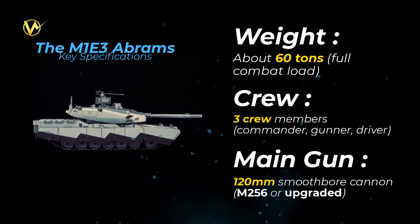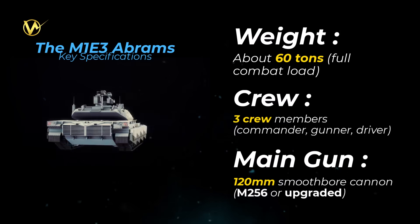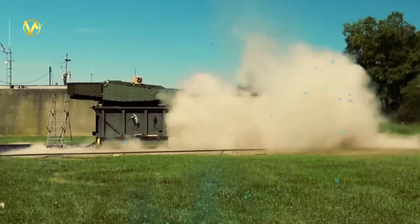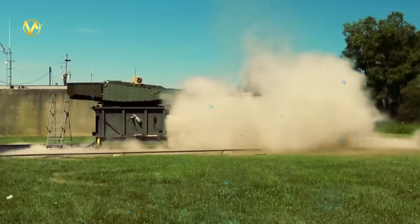Main gun: 120mm smoothbore cannon, M256 or upgraded, fires smart rounds like hypersonic projectiles and anti-tank missiles, with a possible future bump to 130 or 140mm for more punch.